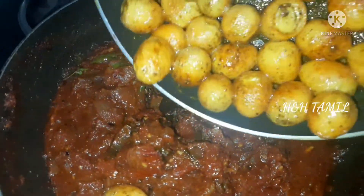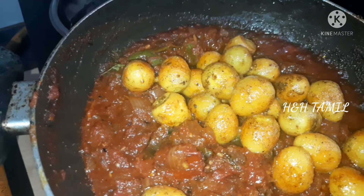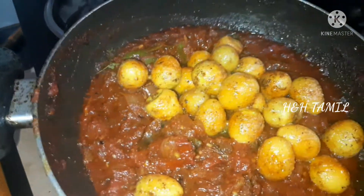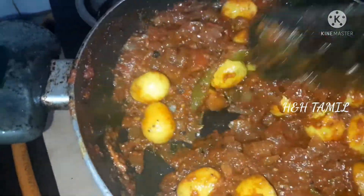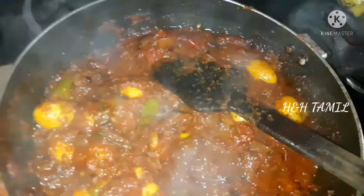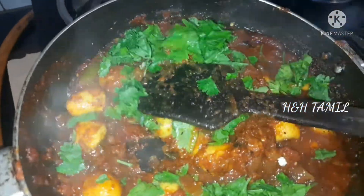The gravy is ready. We will put it in a bowl. The flavor is very good.